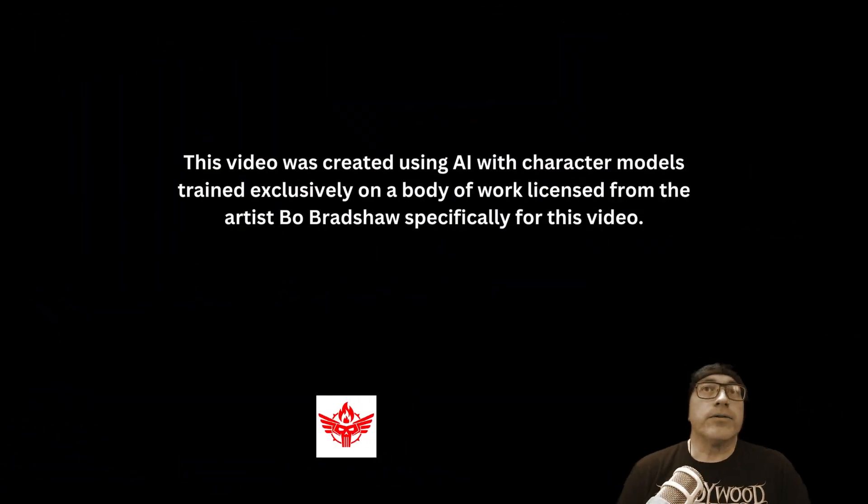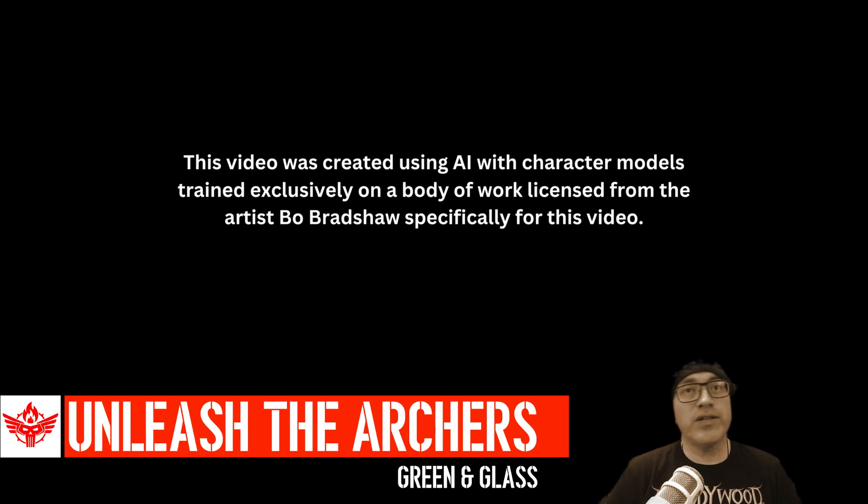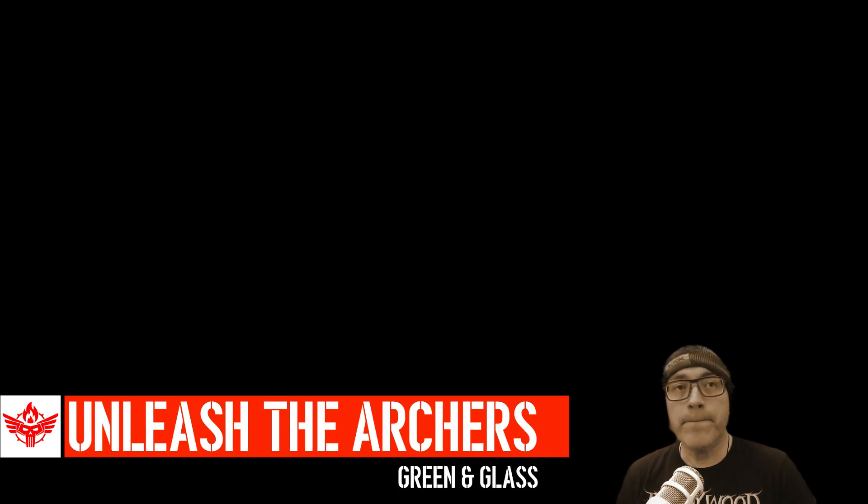Let's see if that's the case. Here we go — this is Unleash the Archers, 'Green and Glass.' A character model is trained exclusively on a body of work licensed from artist Bo Bradshaw.